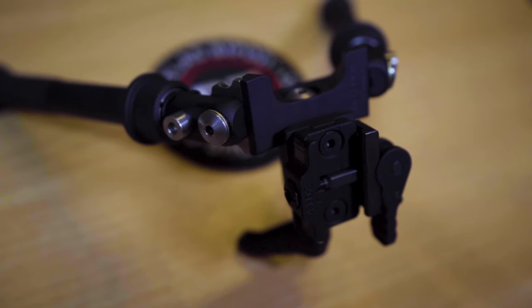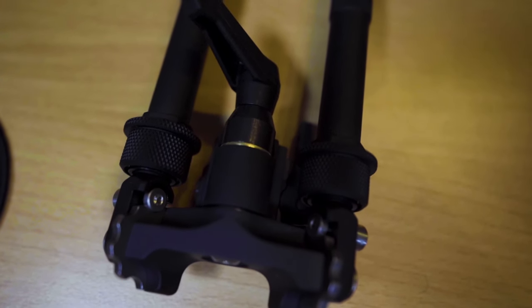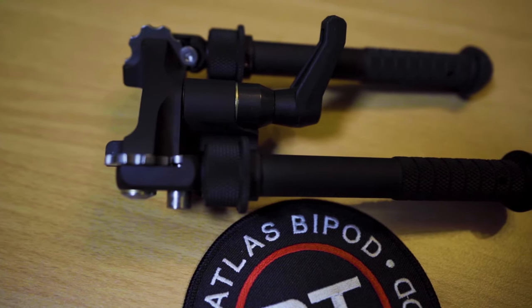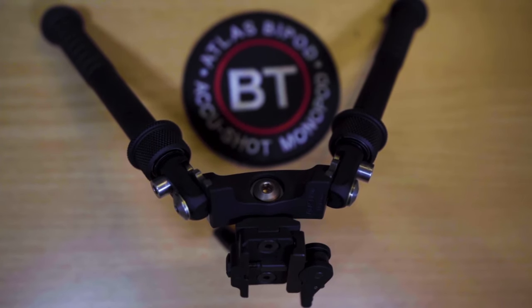The latest from Atlas is the CAL2. The biggest thing you'll notice is this wider bracket, which gives it a wider and more stable stance — it increases the footprint from 8 inches to 9 inches with the legs at the lower setting. The other big change is there is no pan feature. The V8 and PSR models use a tension screw for cant and pan, but because the CAL2 doesn't have pan, they've gone with a pod lock system — a very quick way to go from loose adjustment to rock solid with no movement. It also positions the legs a little bit further forward from the mounting bracket.